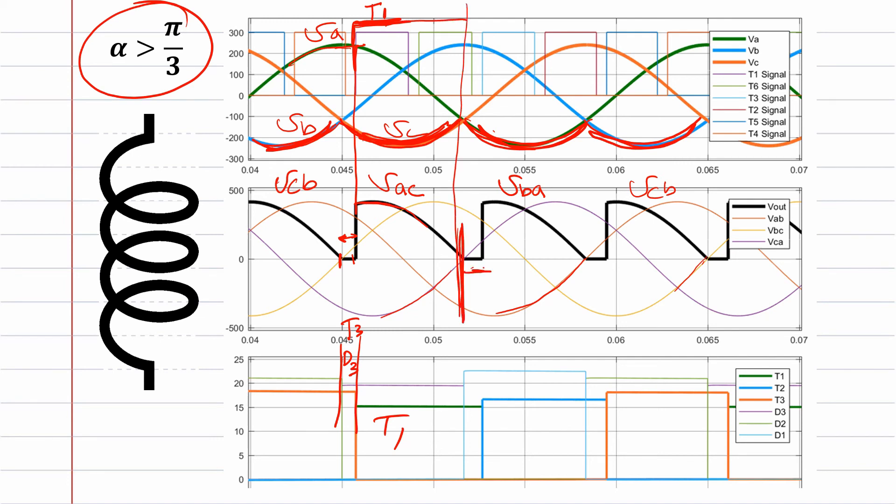Once the output hits the zero line, the next diode — diode one — takes over from diode three, because va is now smaller than vc. From here, diode one and thyristor one are conducting with circulating current between the load. Then thyristor two starts conducting: thyristor two and diode one are conducting, and the output becomes vba.